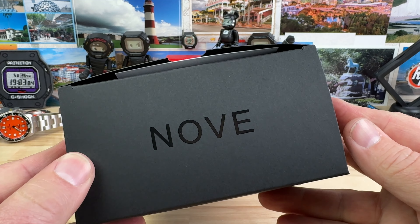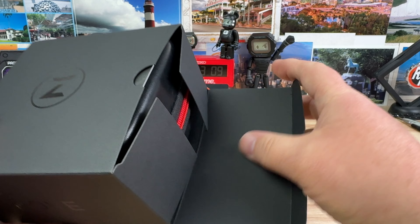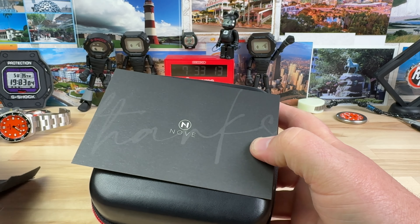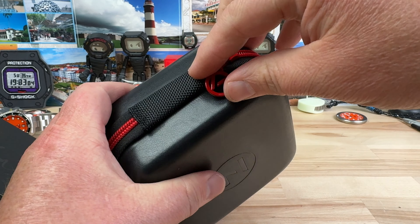Unboxing time — I have a NOV watch, they just sent this over. They hit me up and I believe they allowed me to pick a watch, so I don't really remember which one I picked. Let's find out, shall we?